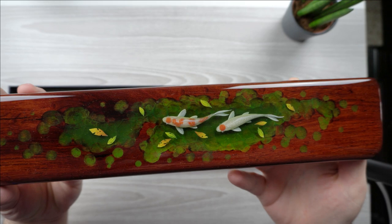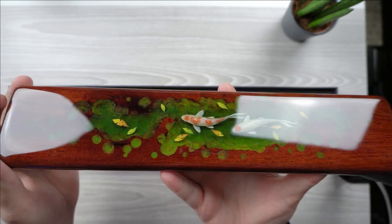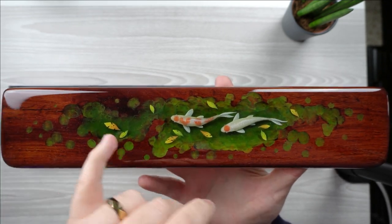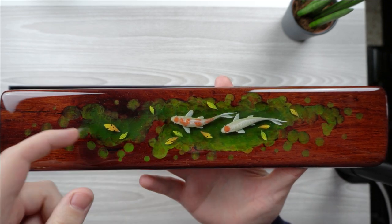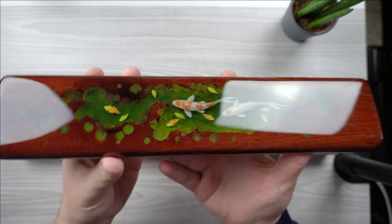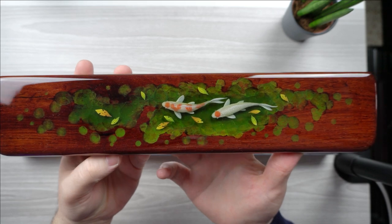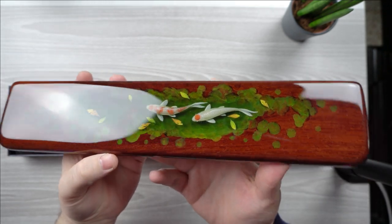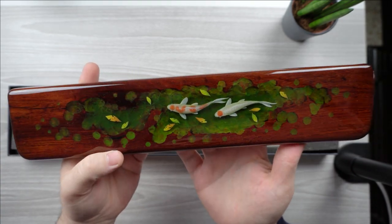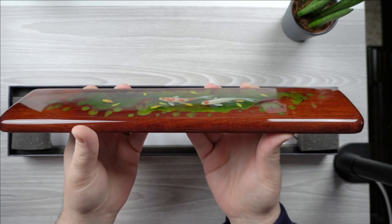So you can see this is a slab of wood that they used, and they put epoxy resin on it. I guess they kind of carved out a river channel inside the wood — maybe they chipped it out — and somehow drew the koi fish in there. It looks so real, this is insane. The wood is, I'm not sure if it's mahogany, we'll call it a reddish brownish color.